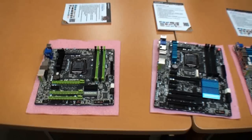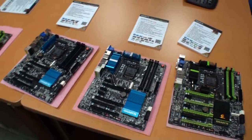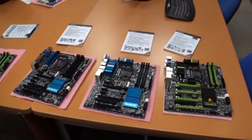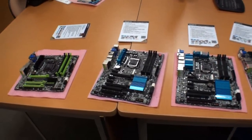So this has been a look at four of the Gigabyte Z77 boards that will be coming onto the market fairly soon — not quite yet, but not too far away either. I hope you've enjoyed that and come back again soon for more video content from TweakTown.